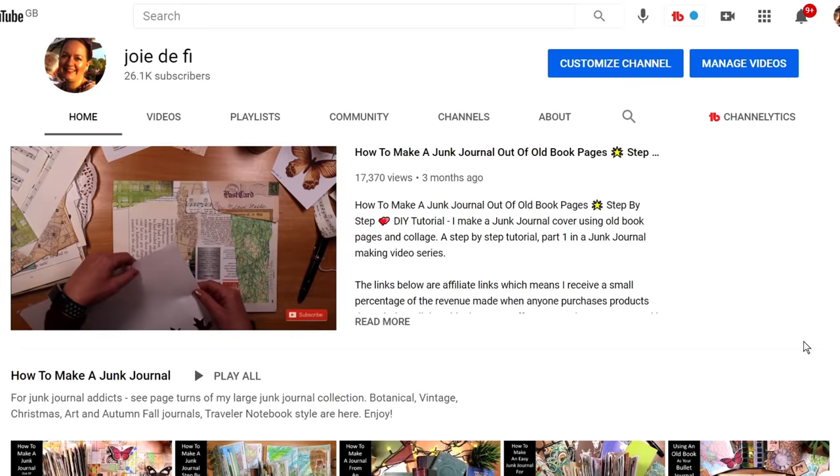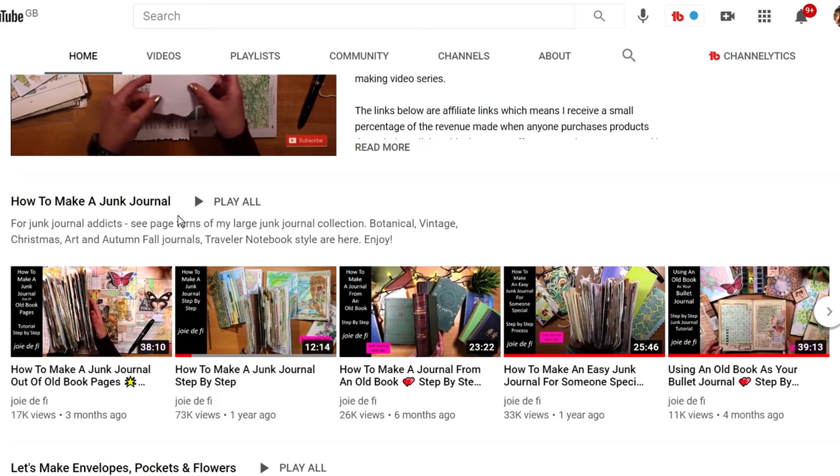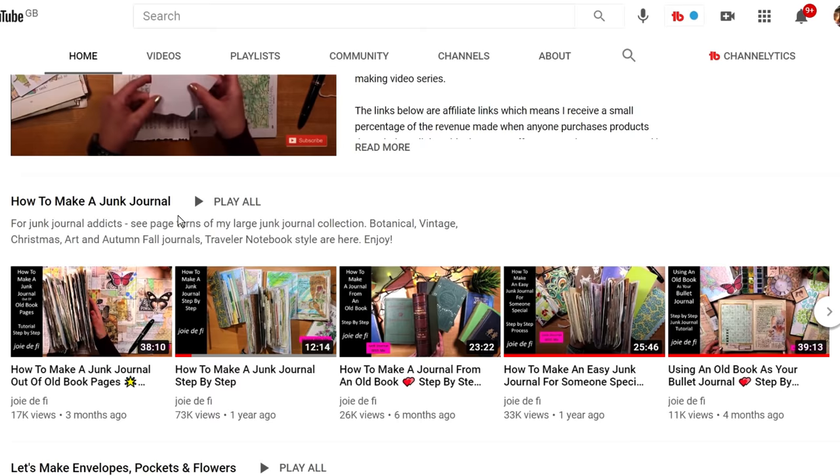I hope you'll come back and visit my channel and check out all the other videos here. I have three key playlists — making journals, embellishing them, and filling them — which I'll link in the description box below. Save and share the playlists, and really enjoy your own personal creative journey making your junk journals. I hope to see you soon.